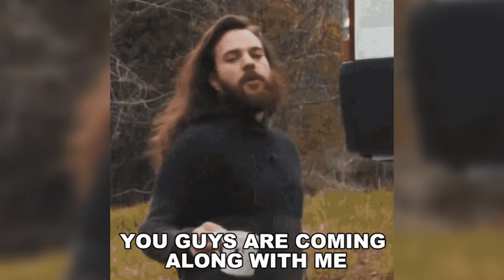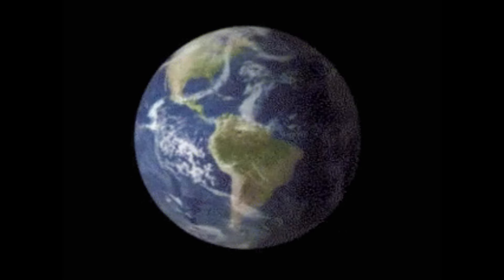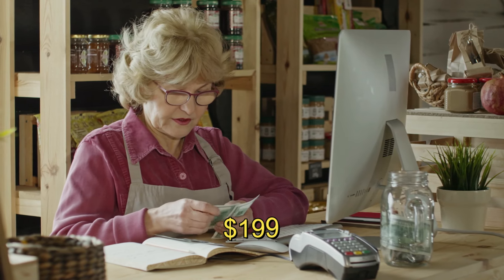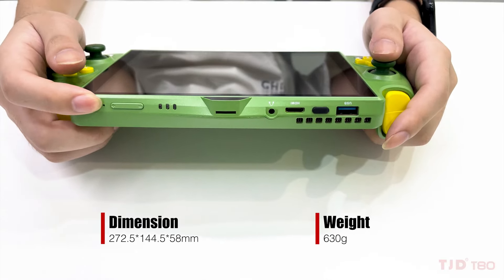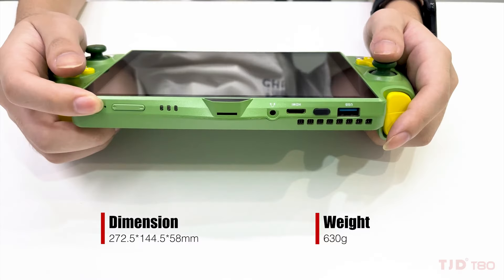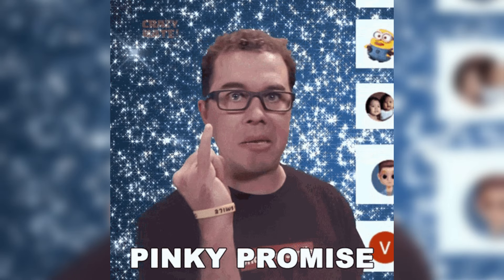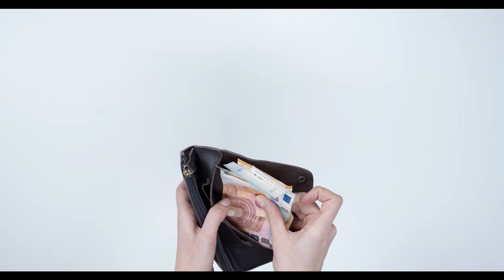If you guys have been following up with the latest handhelds, the TJD T80 has launched worldwide. This one offers a remarkable Android gaming handheld experience for just $199. This new device, which boasts a mix of all new features and affordable pricing, is set to capture the attention of gamers everywhere. With its sleek design, impressive display, and robust performance capabilities, the TJD T80 promises to deliver a premium gaming experience without breaking the bank.